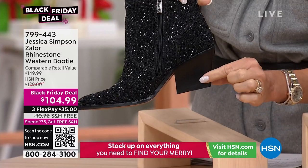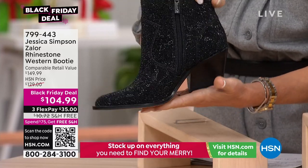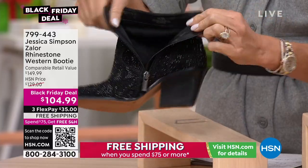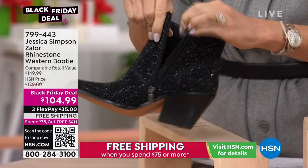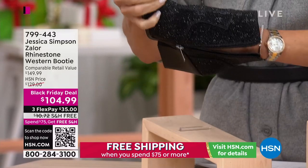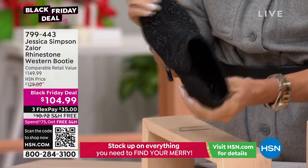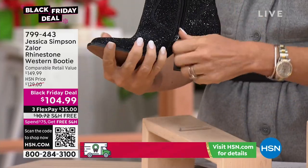The heel height on this is two and a quarter inches, so it's not a high heel height. You've got the zipper access, which is easy in and out, and it's all completely cushioned inside. When you step inside of this, it is all memory-foamed in there. Beautiful boot — it's like it's already broken in. And that's the black.